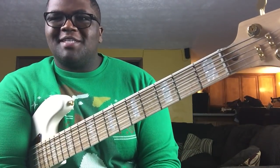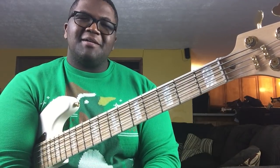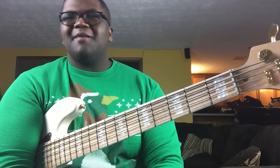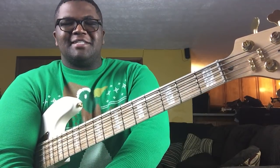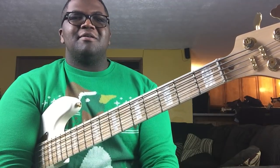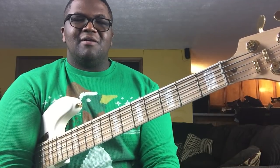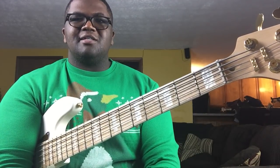Hey, what's up YouTube, it's your boy Travis Dykes. Today I wanted to give you some speed and dexterity exercises to help you with your playing. I had a couple of questions about it and I wanted to give you guys something you could easily do just when you're chilling at the house or watching a video — you could do these mindlessly and they will help build your speed.